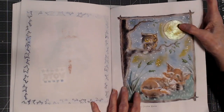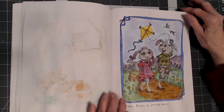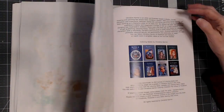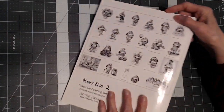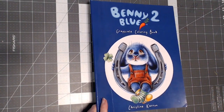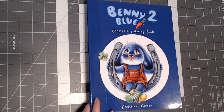I used Folk Art Extreme Glitter Paint on that moon. Okay folks, there we have it. I hope you've enjoyed my completed pictures and the whole book in Benny Blue 2. So until we meet again, happy coloring.